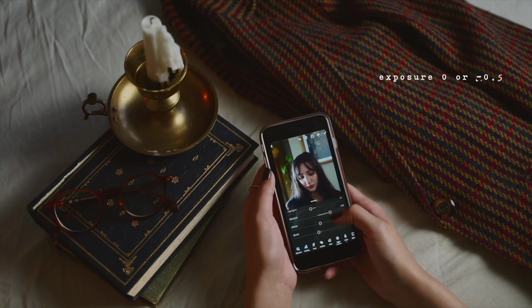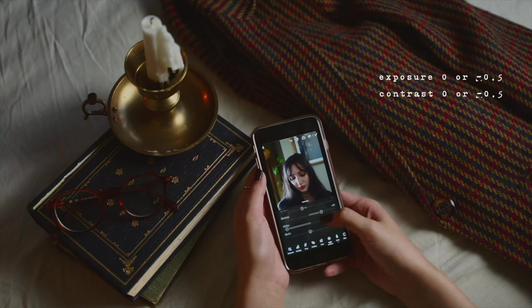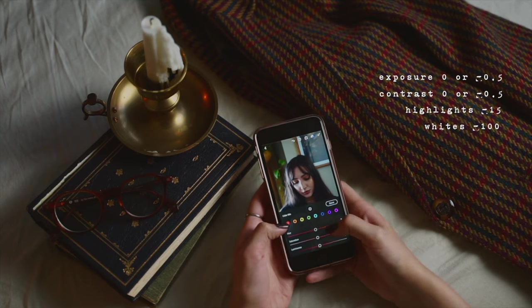For exposure, I usually leave it at zero or take it down a little bit. For contrast, I don't really like it to be too contrasted. And the highlights or the whites, depending on what the photo looks like, I will always take down.